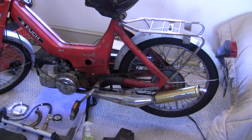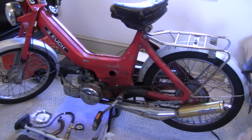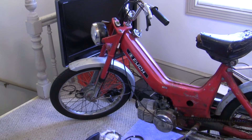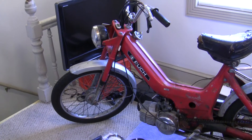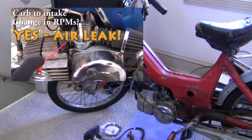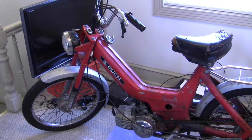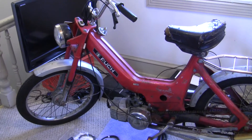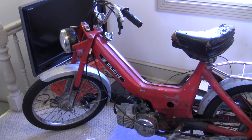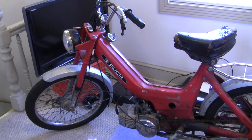This bike has the 70cc DMP kit by Turbo, and a couple other little goodies on it. I've been chasing an air leak on it, and I thought I'd make this video because one of my most popular videos is checking for air leaks with the carb cleaner test. I didn't really get a chance to say everything I wanted to in that video — mostly that it's not the end-all for checking air leaks; rather, it's the first thing you do because it's a pretty easy test.